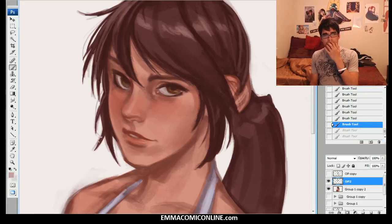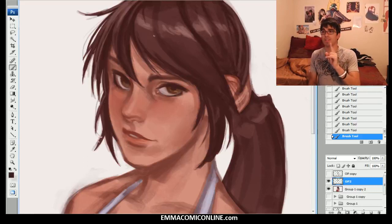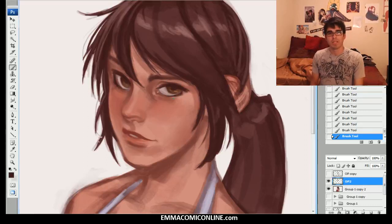That eye looks a little skiwampus. Another thing I like to do is cover one eye and figure out which one I like more, then make sure to match the other one to it. I'm liking her left eye more, so I want to make sure I match that. The biggest thing I need to do to match this eye is push this one more this way — just a tad bit more that way. That looks really, really good.